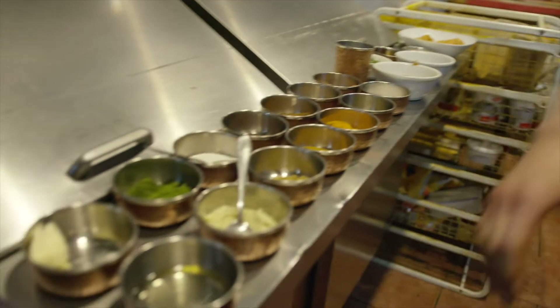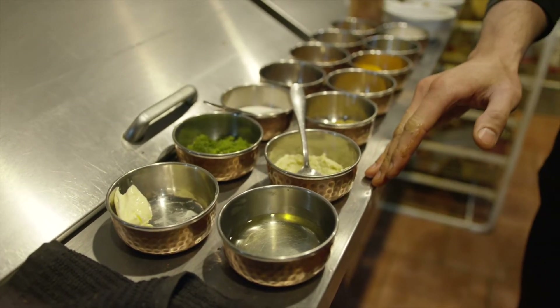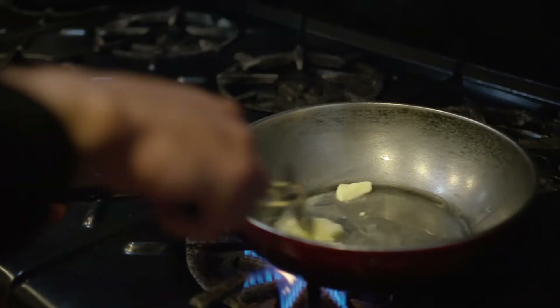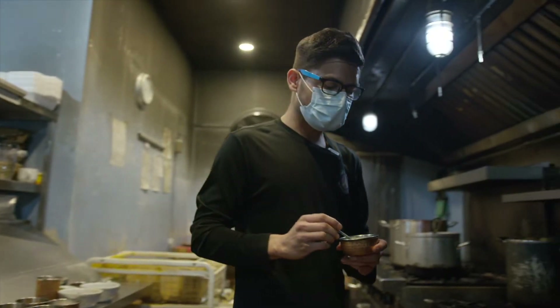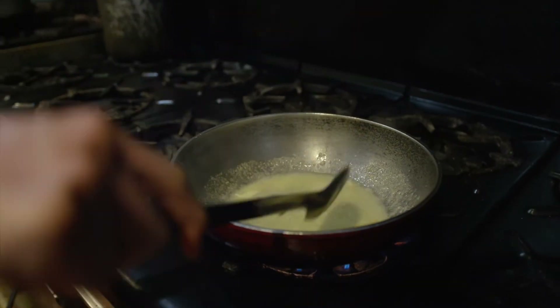So we start with oil and butter, and then we add some ginger garlic paste. We'll add some oil to the pan, and we'll use some butter too. We add the oil just to prevent the butter from burning. And now we'll add some ginger garlic paste to this and let it sauté a little bit.